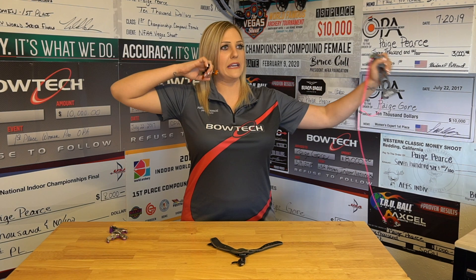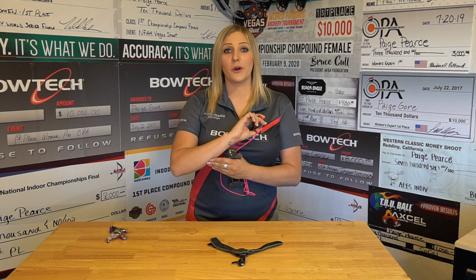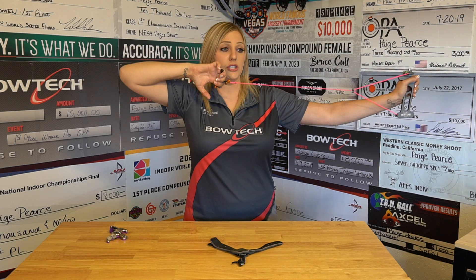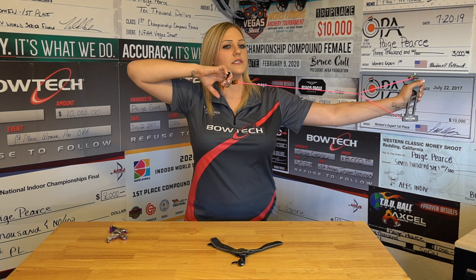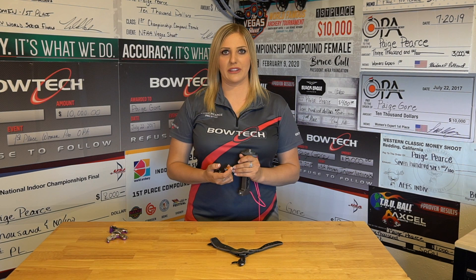One last trick when shooting back tension is to make sure that your fingers, your wrist and your forearm are all very relaxed through the shot. It is incredibly tough to shoot when your whole hand is tense and you're never going to be able to pull through that shot. I can build a lot of pressure right now and you notice nothing is happening. But if I relax that wrist to where it's like a dead wrist, my fingers are relaxed, my forearm relaxed — it's much easier to just push and pull through that shot and have it fire smoothly. Having that whole arm, hand and fingers relaxed truly is a key secret to shooting successful back tension.